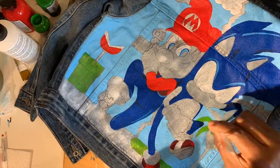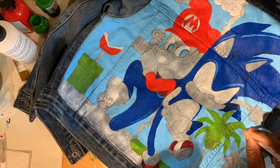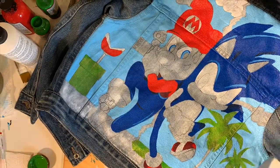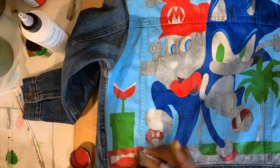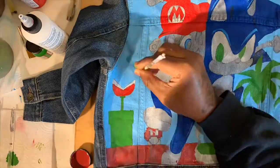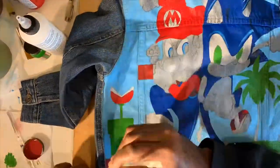After doing this for so many years, you get real familiar with the colors and the brands that you use. So I know how many layers a particular color may need, and how much I should loosen the paint using mediums and things of that nature.